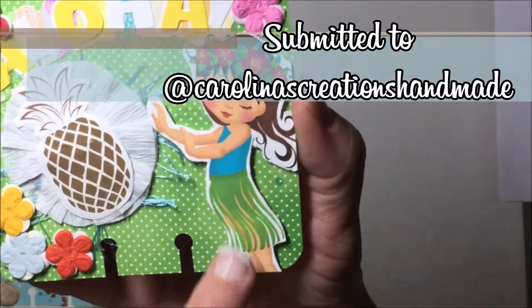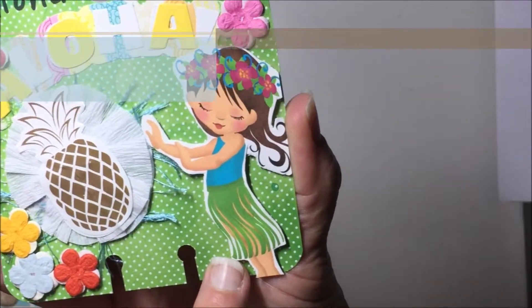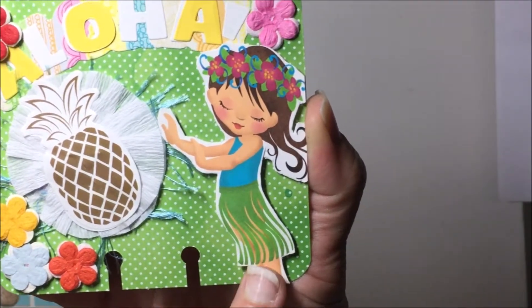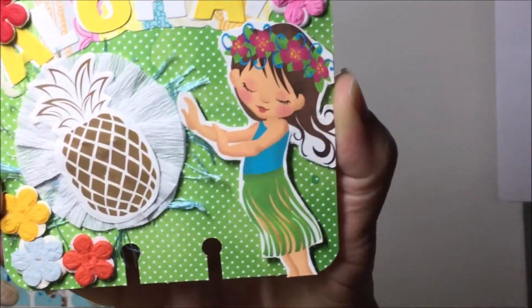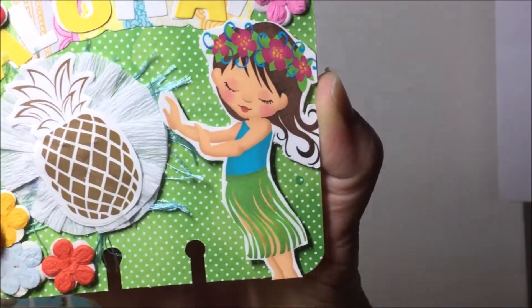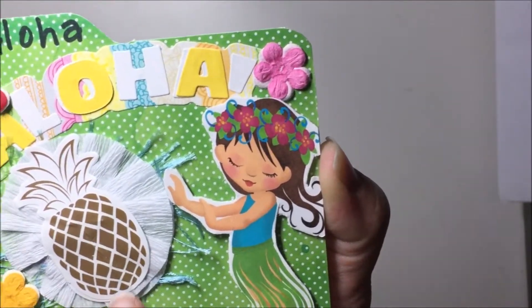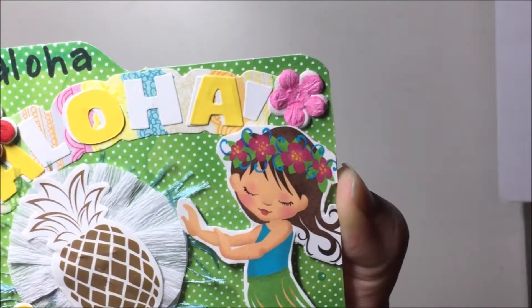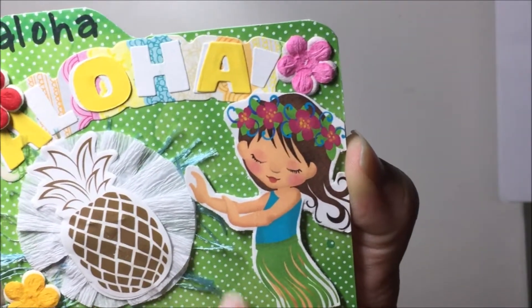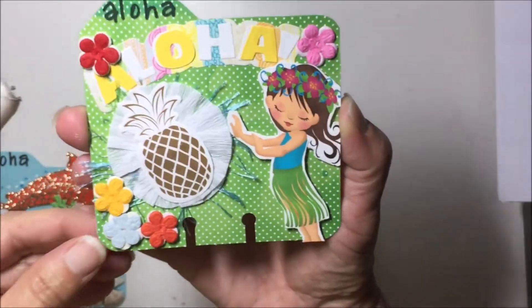The next one I made was this one here — it's just a cut part. I don't even remember where I printed this from, but I think it was a free image off of Google. I did cut out this 'Aloha,' and these are just some Prima flowers I have that I've stacked. I got this pineapple off of a cupcake pick, and then just a crepe paper rosette that I backed with some eyelash trim.